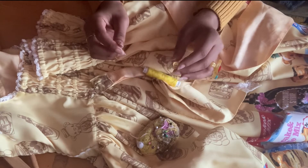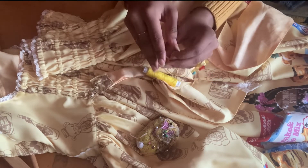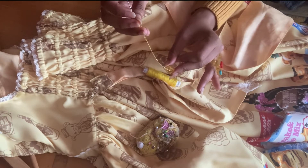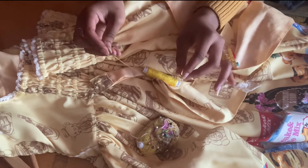So with this style of button, I'm just going to thread through the hole of the button, then the fabric, make a knot, then keep going through the button and the fabric until it's secure, and make another knot to finish. So I'm going to go do that now.